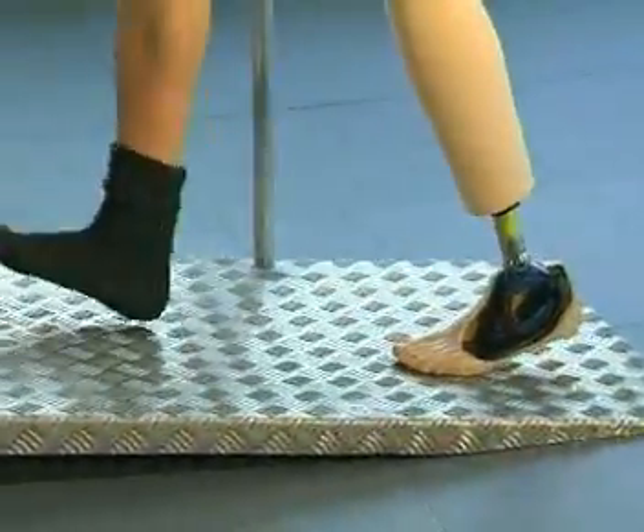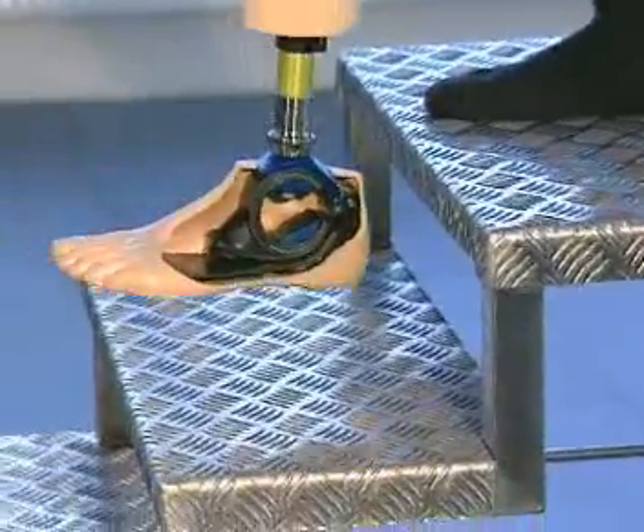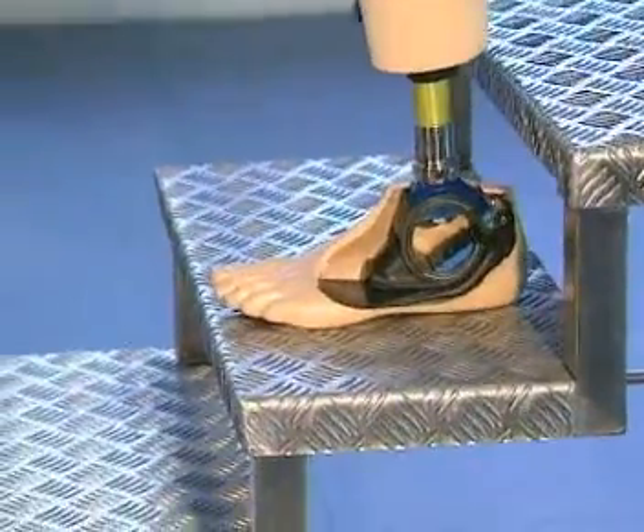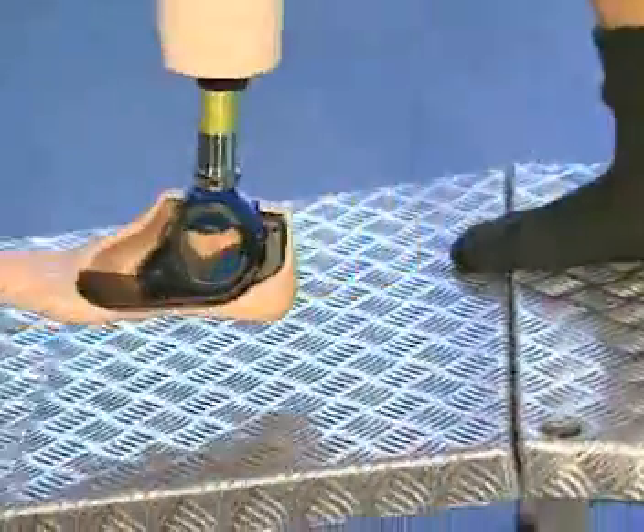The multi-axial motion of the Seawalk foot is particularly useful on gradients and inclines. The unique control ring ensures a smooth transition from one spring element to the other throughout stance phase.